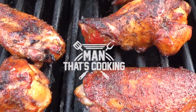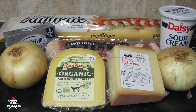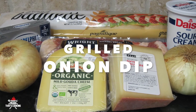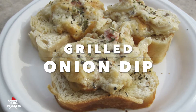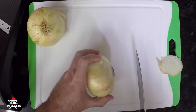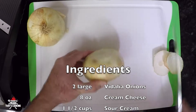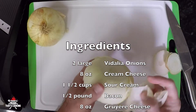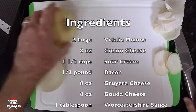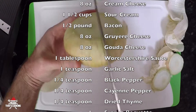Welcome to Man That's Cooking! In this video we're going to show you how to make grilled onion dip. This is an amazing delicious dip that you can make in the oven if you like. If you don't have a grill you can put it in a smoker, or you could just follow what we do here and use the grill. Let's get started.